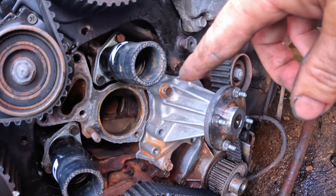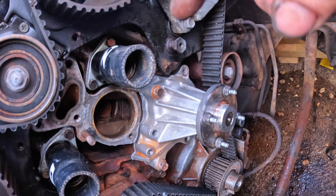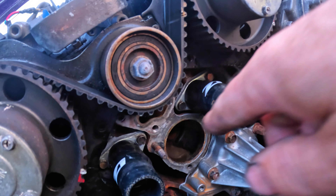I'll put the bolts in loosely, then leave it for an hour before torquing up to spec. After an hour I've come back to tighten these up. I've already tightened that one because it was really awkward to access.